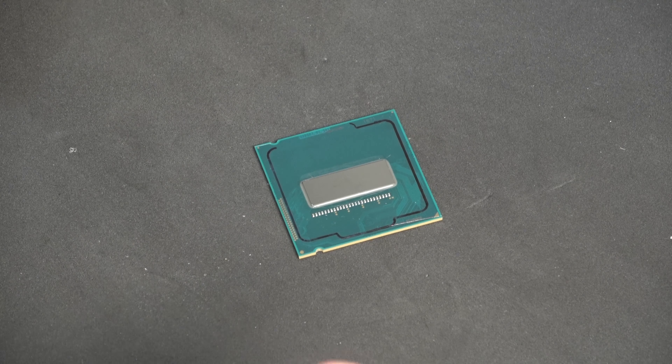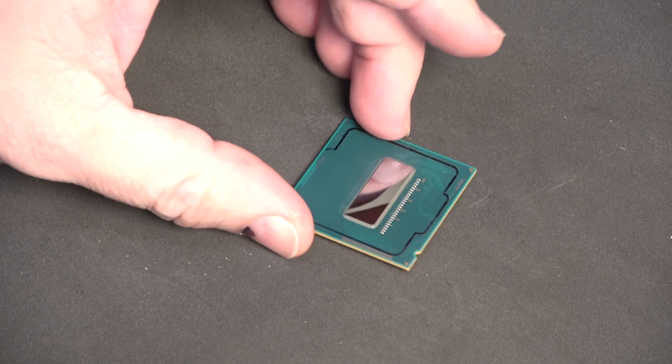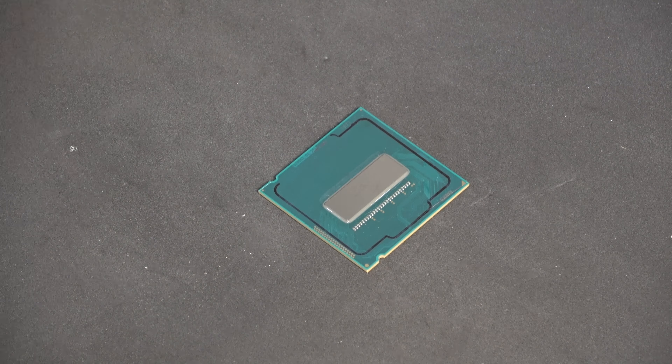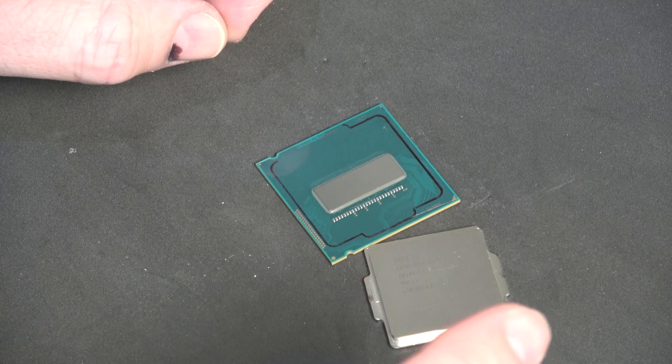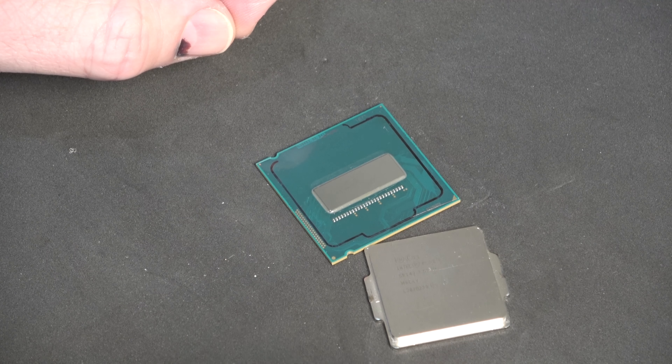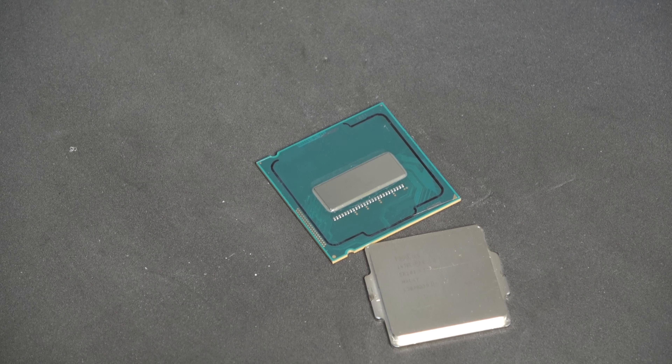I've cleaned this with 99% alcohol — you can use whatever you want at home, but I highly suggest using alcohol and letting it all gas off. For simplicity today I'm not really worried about using this 4770k again, so it's been kind of a guinea pig here. I'm going to replace the TIM with Noctua.